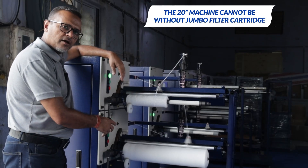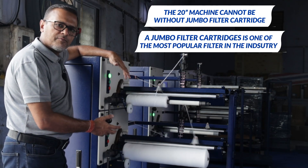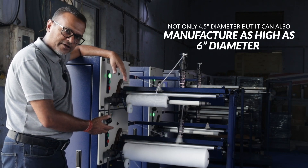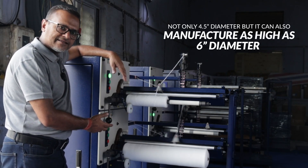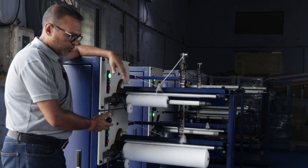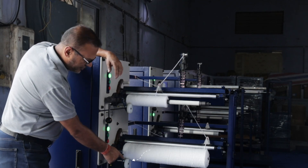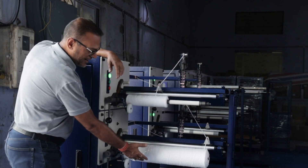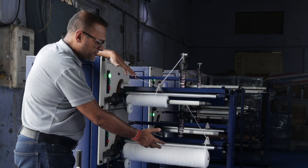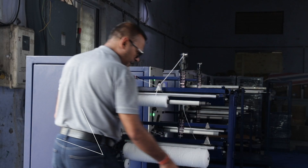The 20 inch machine cannot be without a jumbo filter cartridge. A jumbo filter cartridge is one of the most popular filters in the industry. This machine is capable of manufacturing not only 4.5 inch diameter but also as high as 6 inch diameter, which is also gaining traction in the market. You will see after achieving the diameter the machine stops automatically once it touches the sensor. The machine has already manufactured a 4.5 inch diameter and the cartridge is fully ready for being sold in the market.